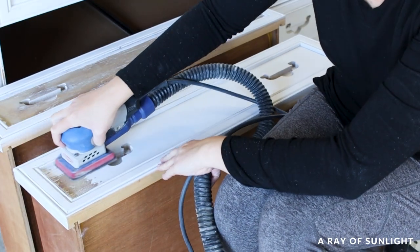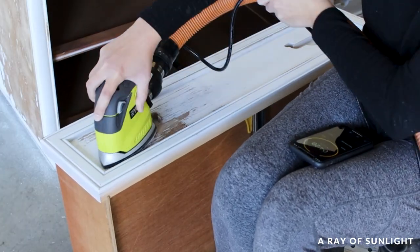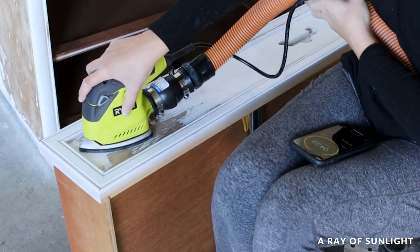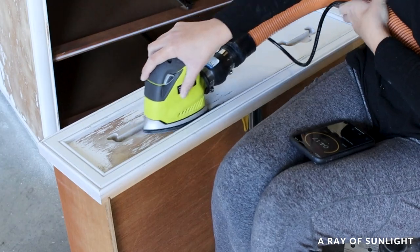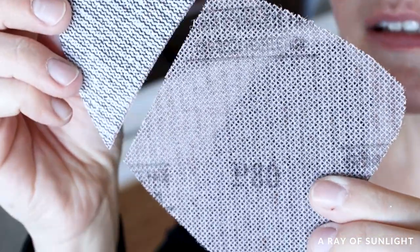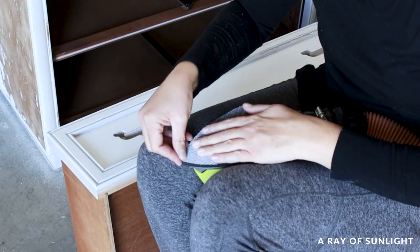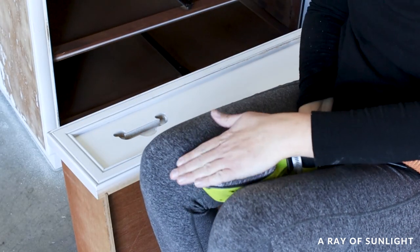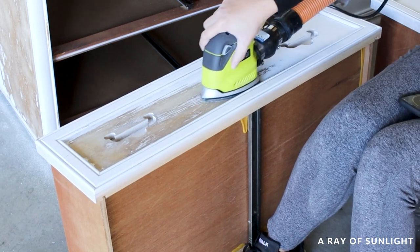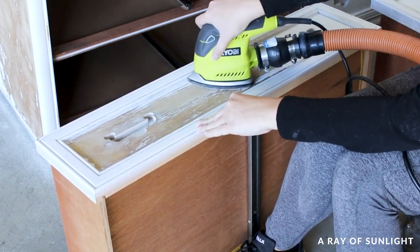Then we tested the SurfPrep 3x4-inch sander versus the Ryobi Corner Cat sander, which I recommend as a SurfPrep alternative if you aren't able to invest in the SurfPrep sander. We didn't have SurfPrep sanding screens that fit the Ryobi, but we wanted a fair comparison, so I cut 80-grit SurfPrep sanding screens to the shape of the detail sander. Since we didn't have two more sides to test on, we tested on the drawers.